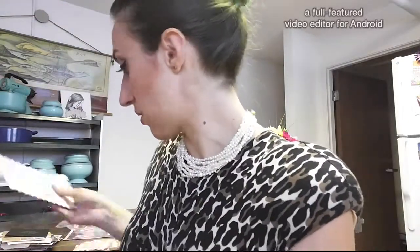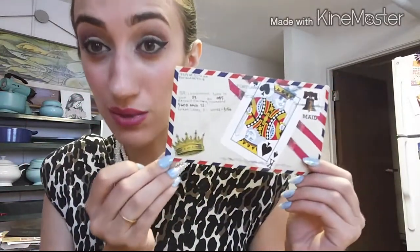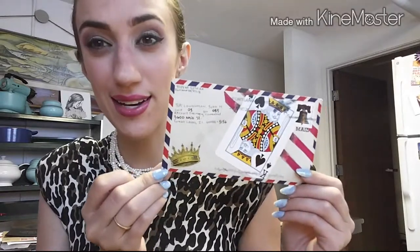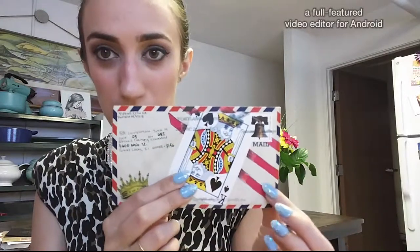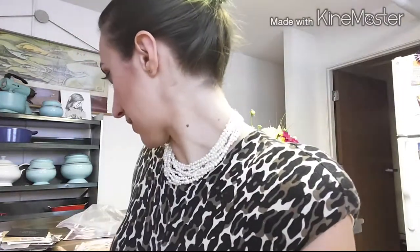This one was a reference to a song and album my husband really adores by the artist Cody Chesnutt called 'The Headphone Masterpiece.' It's got three Adidas stripes, and 'kings and crowns' — all references to the song. I think he really really liked this one.